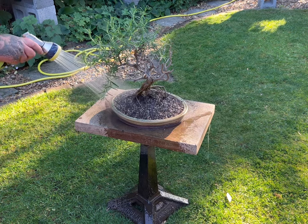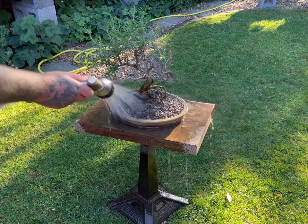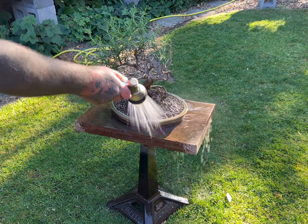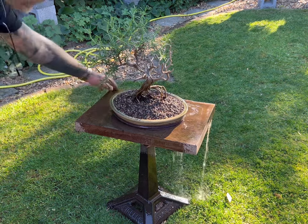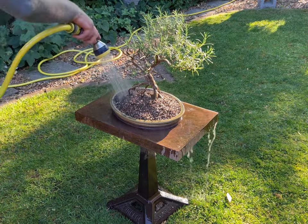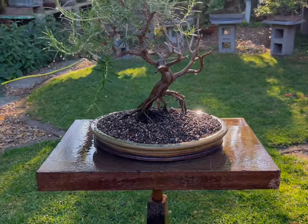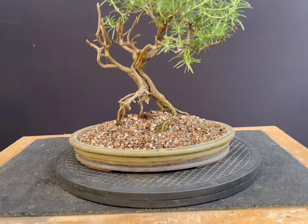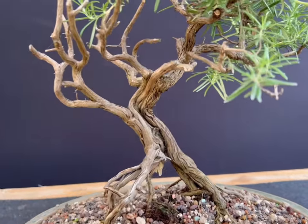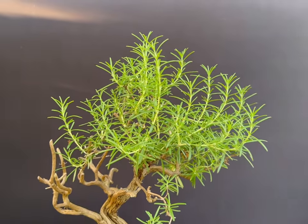Rosemary have evolved as a species to have greatly reduced transpiration, or loss of moisture through its thin, waxy leaves. This means it is able to cope with a temporary reduction in moisture uptake at the roots, whether that be a lack of moisture in the substrate or interference with the roots as we were doing here. Interference with the root ball of a typical thirsty deciduous tree on a hot day, where the leaves are constantly requiring moisture from the roots, would be disastrous, leading to wilting and burning of the leaves. Repotting of rosemary and olives can begin at mid-summer and must be completed by the end of summer to give plenty of time for recovery before the first frost in the autumn.